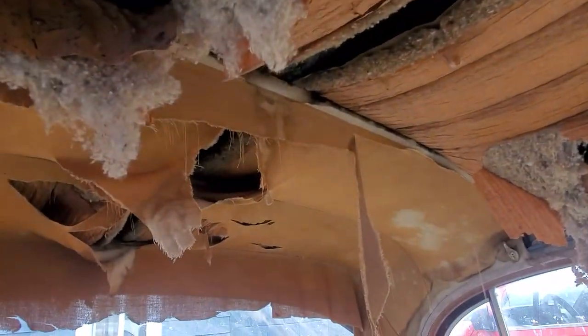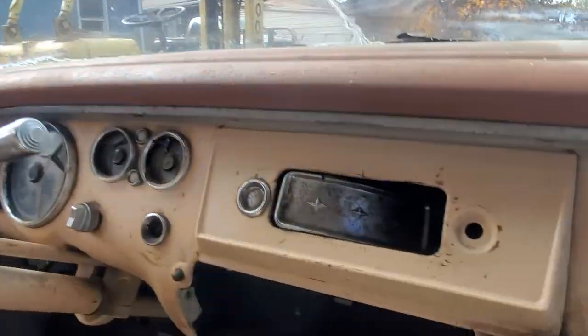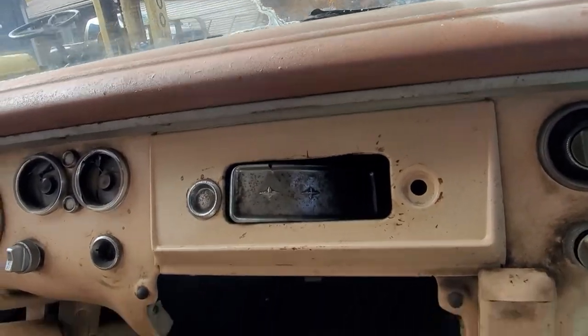The headliner's in pretty good shape. And you've got that glove box - that's doing well. Got a latch for that.